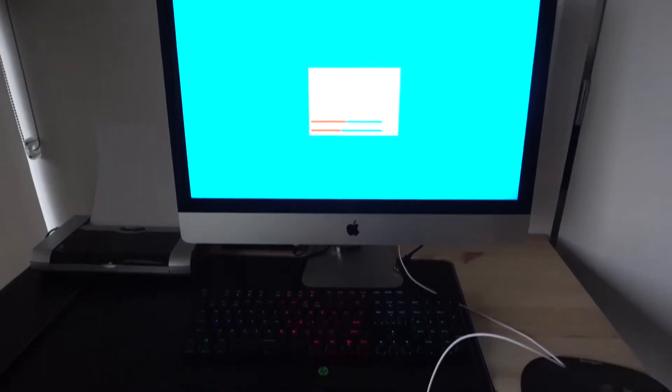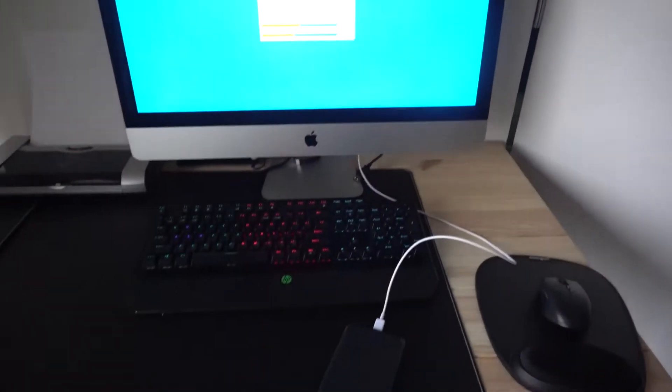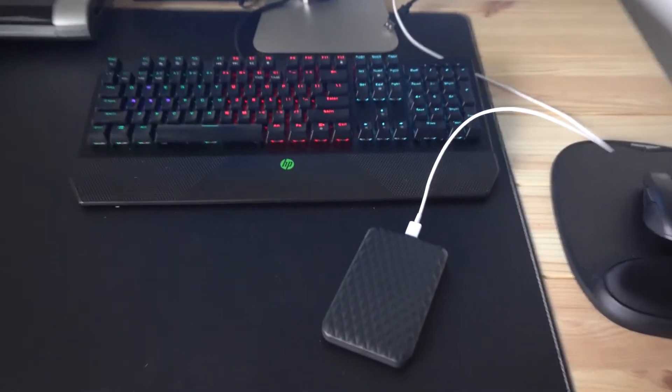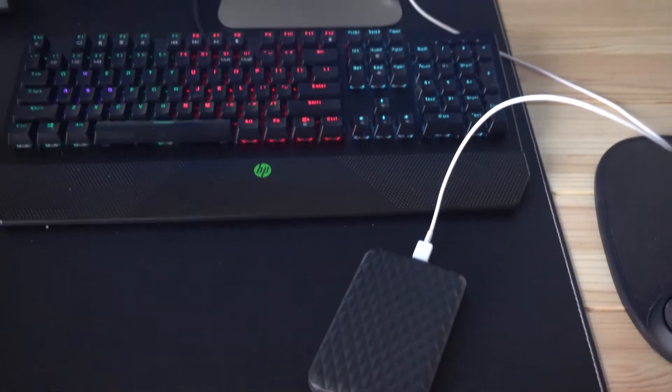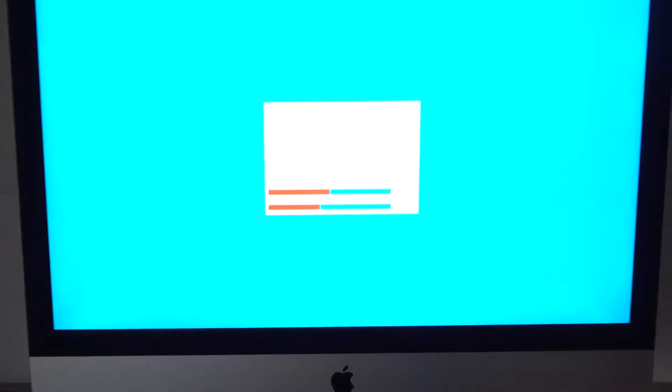Okay guys, so first thing first, we need to back up the entire disk onto an external drive. I used Clonezilla, an open source Linux based operating system. I backed up everything to an external drive and I will be restoring this once I replaced the NVMe drive inside the iMac.